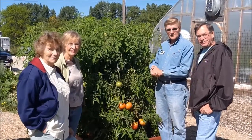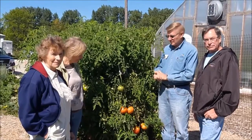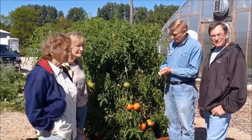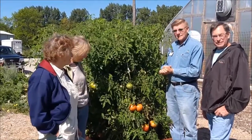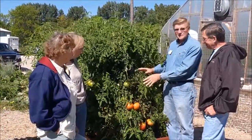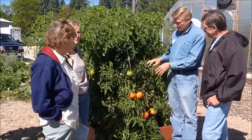I'm here with some volunteer Master Gardener interns today and we're here to talk about our tomato plants. We have some varieties that are grafted and regular. We have in front of me this is called Big Zack. This is a grafted variety.